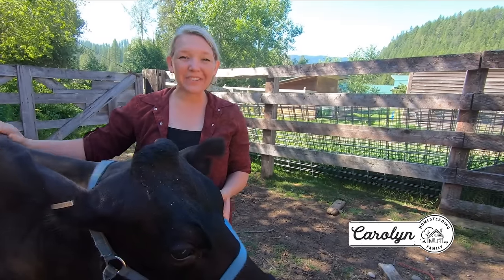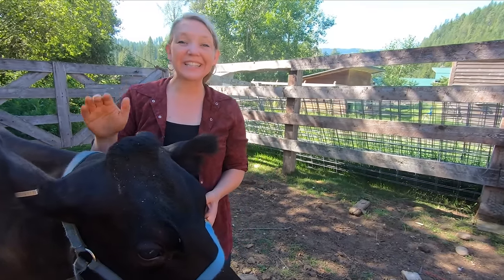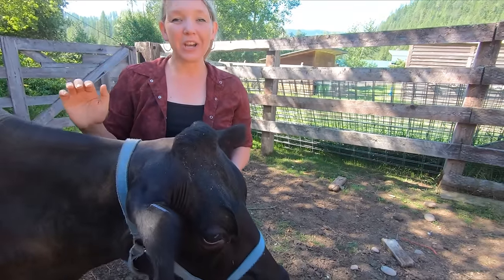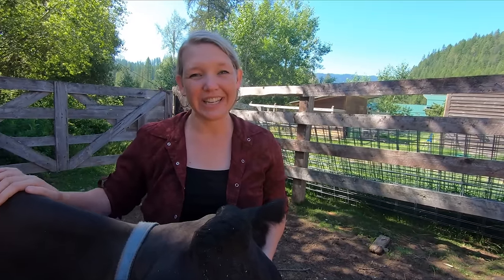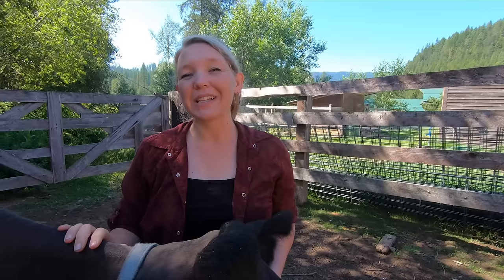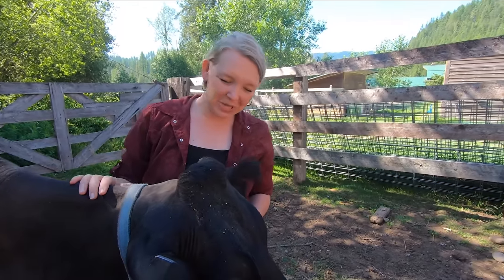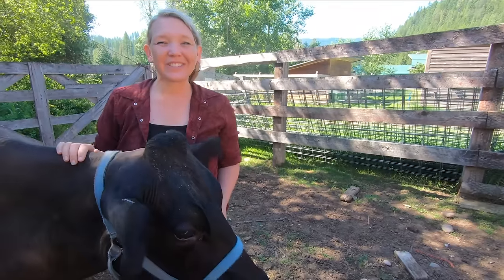Hey you guys, it's Carolyn from Homesteading Family, and I'm here with Tilly, our family milk cow, because today we're going to be talking about handling your raw milk when it gets to your kitchen. So whether you're buying your raw milk from a small dairy or you have your own family milk animal like Tilly, you're going to want to join us for today's video.